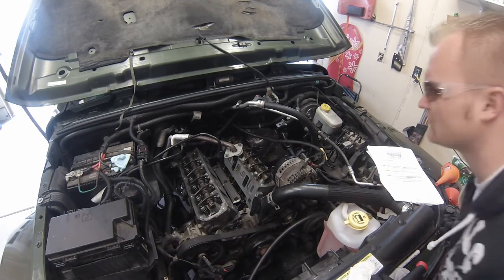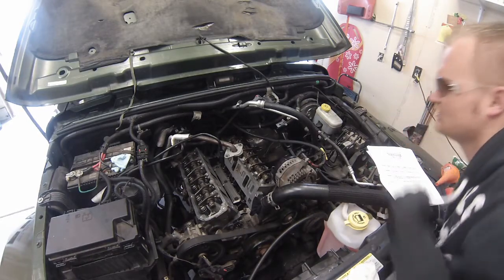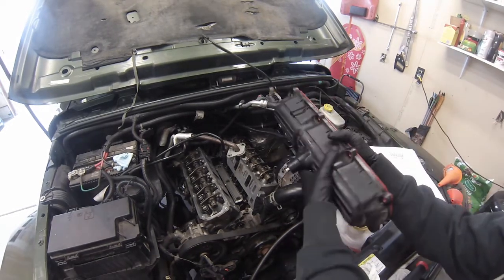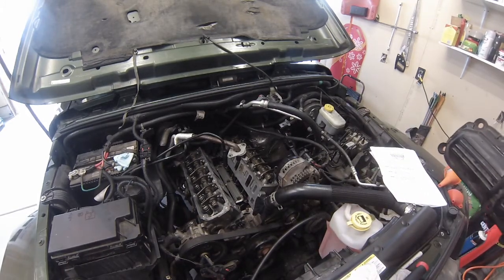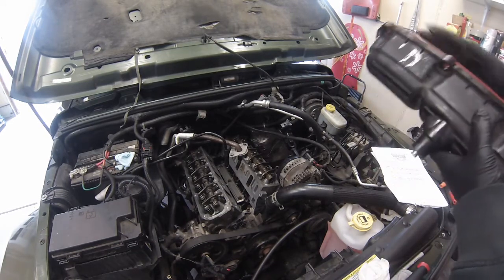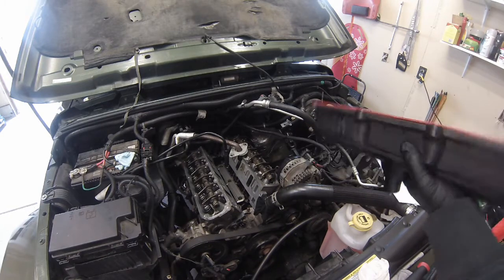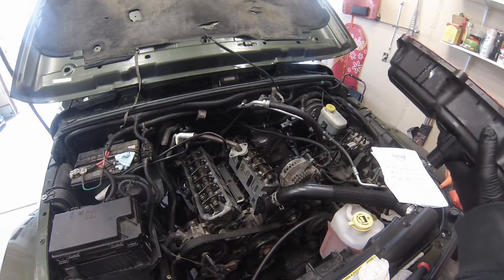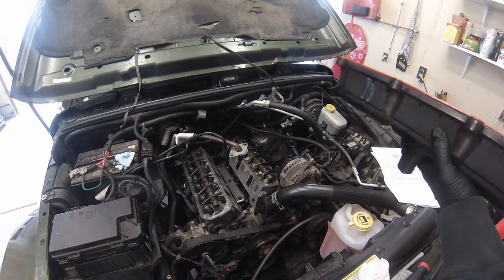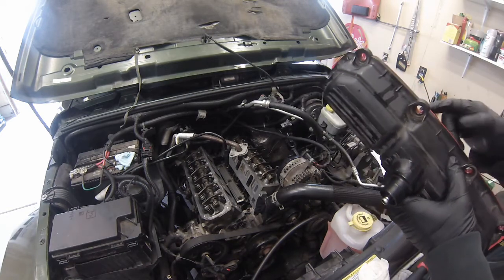We're going to be placing the valve cover on now on this side. This one's a little bit trickier since we didn't remove the alternator. Got the new gasket in place. Like I said in the disassembly video, if you have not replaced your PCV valve, please do that. It's cheap to replace, it's easy, and it's going to save you from possibly early engine failure. We believe our piston rings failed early — we know it was because of excessive oil consumption. What we don't know is if it was because the PCV valve had failed for many years and was just sucking up all kinds of oil. But it's cheap insurance to try and prevent something like that from happening.